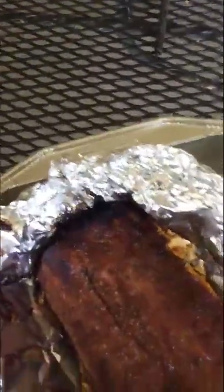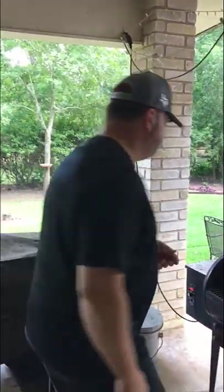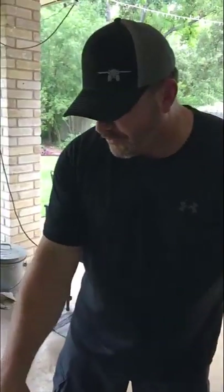Now I'm going to take these out of the wrapper and they're going to go back in without the wrapper. I'm going to put some more Sweet Baby Ray's on them just to glaze on top and let that caramelize in the heat. Even more bones sticking out.